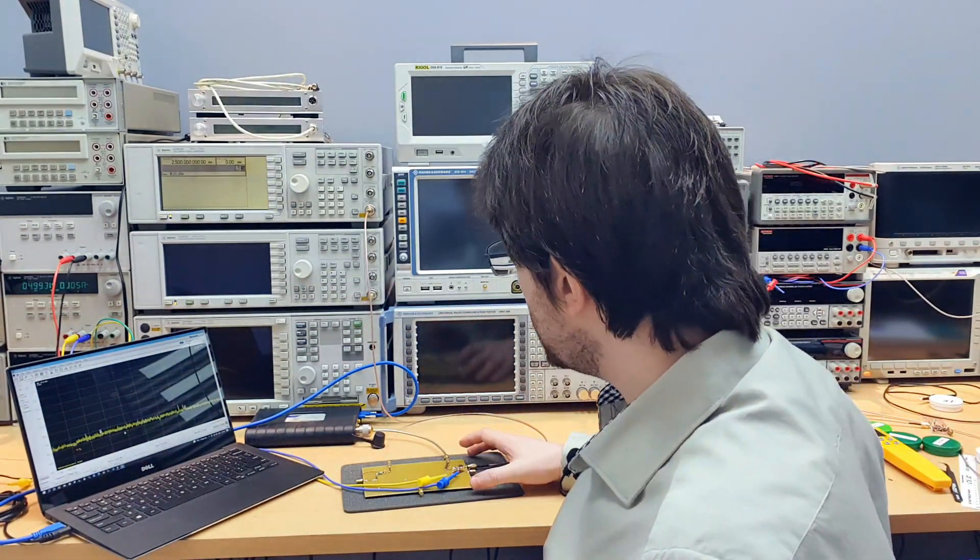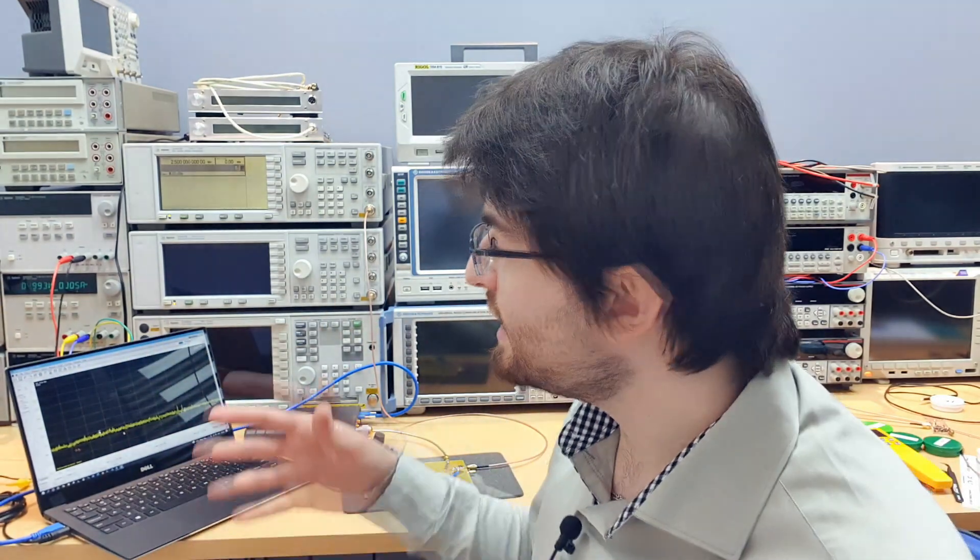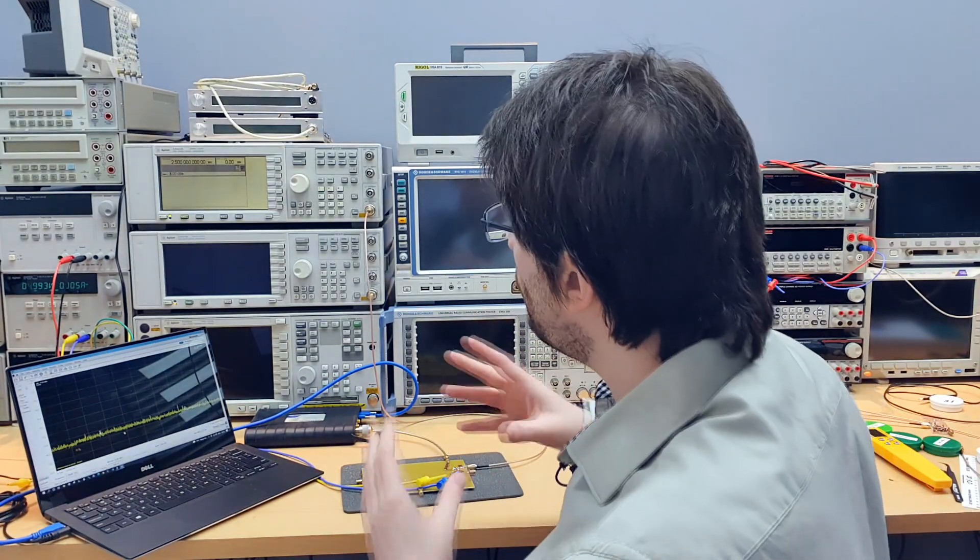To test this design I prepared this setup: a notebook connected to a spectrum analyzer that goes up to 6 GHz, so we can see the 5 GHz output. The circuit is here, with the power supply currently at 5 volts. You can change the supply voltage to change the biasing current and observe the effect on the spectrum and output power. The signal generator is connected to the input so we can vary the input power. All measurement data — graphs of output power, input reflection coefficient, and more — are available in the article on my website, linked in the description.